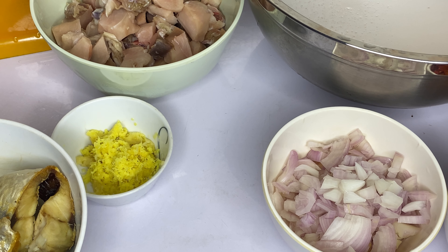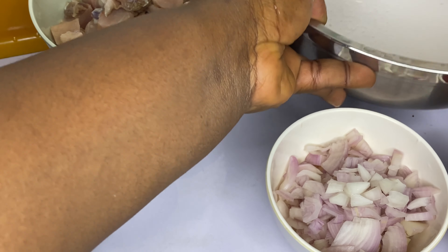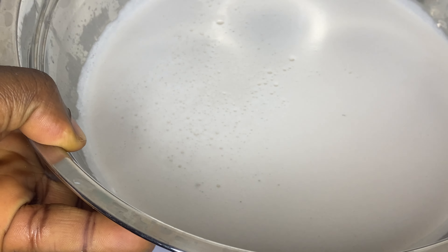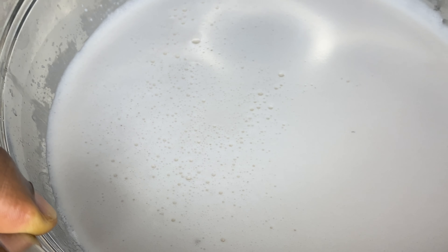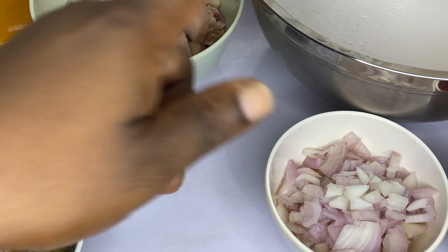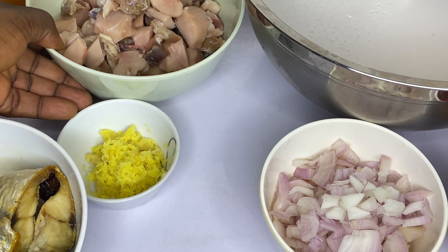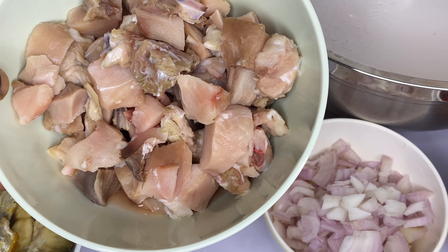Here are the ingredients I used to prepare this coconut rice. For my coconut milk, I made it myself — I blended two coconuts with water and extracted the milk, and it gave me this size of coconut milk. I always prefer to use raw coconuts over store-bought ones because the taste is very different. You can try it if you haven't before.